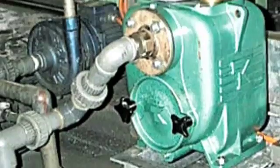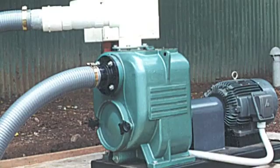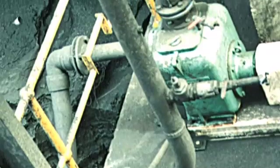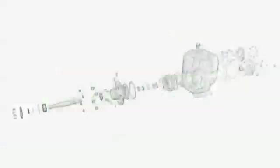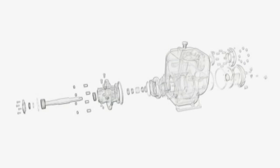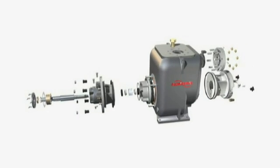MPT pumps deliver continuous dependable duty, and they sit high and dry to keep you and your operators out of the pits. So now, let's look at the MPT's simple design, which has consistently delivered proven reliability,